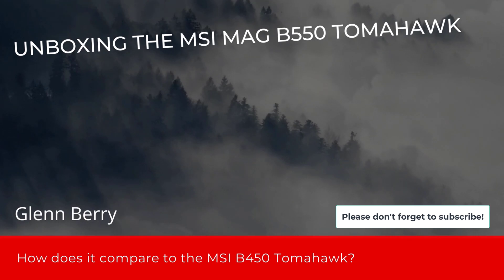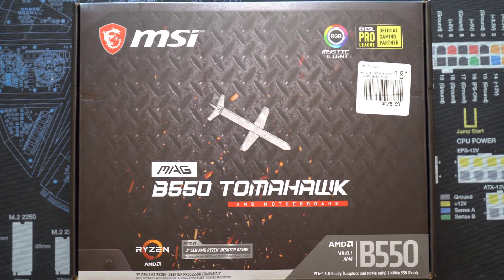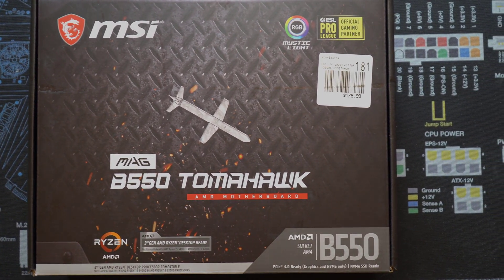Hello there, this is Glen Barry and I'm back with another video. This time we're going to do an unboxing of an MSI MAG B550 Tomahawk and compare it to the older MSI B450 Tomahawk. Please don't forget to like, comment, and subscribe if you like this video. So let's get started.